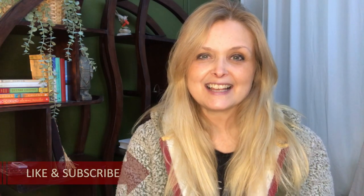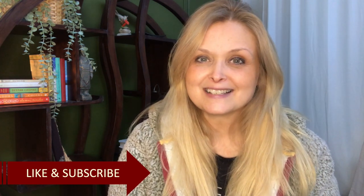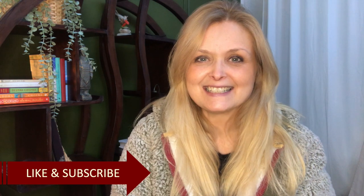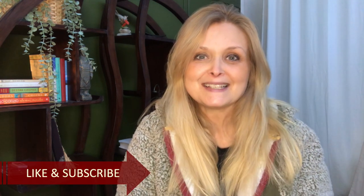Hi everyone, welcome to Morika Creations. Today I will share with you 3 DIYs. I'm making signs today. I'm so excited and I hope you will enjoy this. So let's jump right into it.